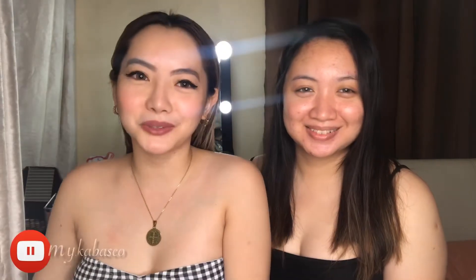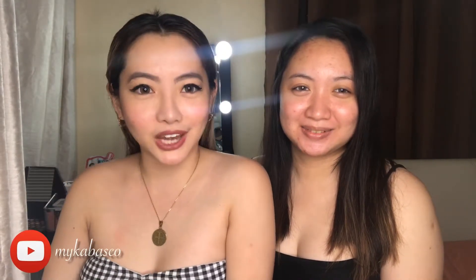Hello guys! Welcome to my channel. It's me, Micah B. And with me is my sister. She's just going to break up with her wife.